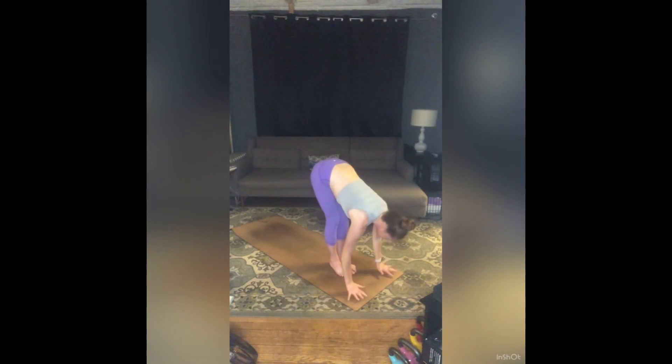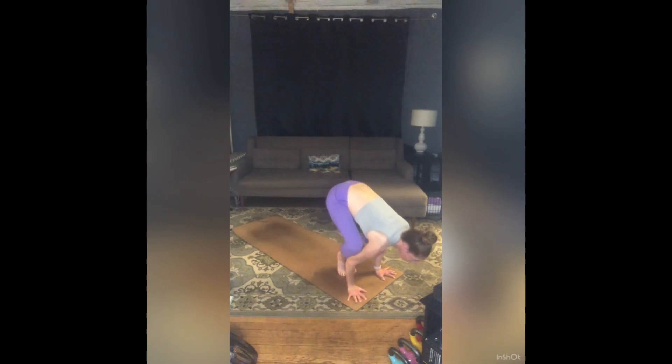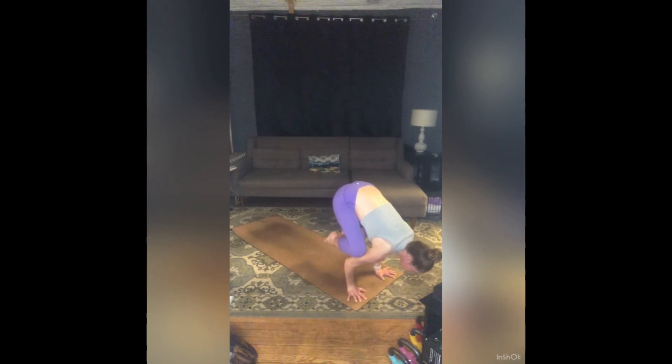Hands to the floor, knees to your arms — elbows will bend and make a little shelf for those legs. Look forward towards the front of the room as best as possible. Start to shift your weight towards your fingertips, let those feet get a little lighter, and then maybe feet lift off the floor. If so, big toes touch, heels squeeze into tush, push into your hands, lift your belly — for three, two, one.